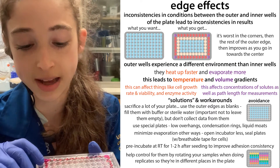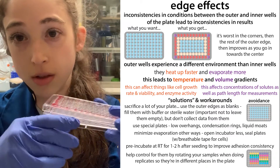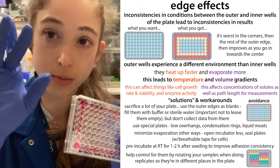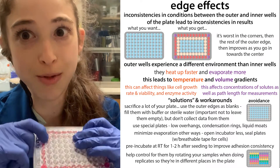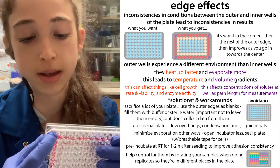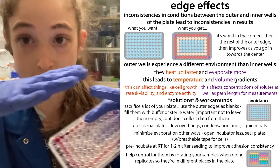Companies also sell special plates with various adaptations to prevent edge effects. These include using a lower-hanging lid that goes almost all the way down to try to reduce evaporation, having condensation rings above each individual well so that when things do evaporate and the water drips back down, it drips into the same well and not into the neighboring well. There are also ones that have a moat around them where you stick liquid in that moat or even between the cells, which helps with insulation and keeping the humidity the same throughout.